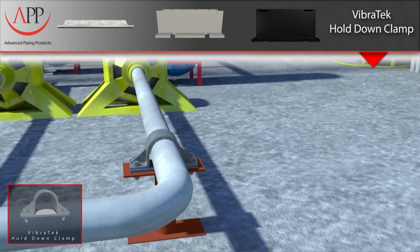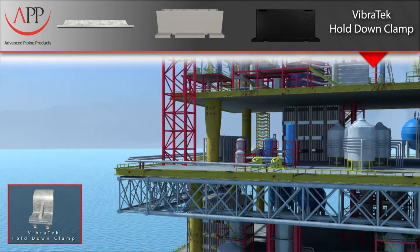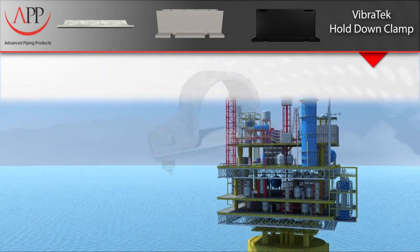Our Vibratec liner is a versatile solution for vibration issues and has been used in a wide range of applications, including flat sheets to protect various structures from vibrating equipment.